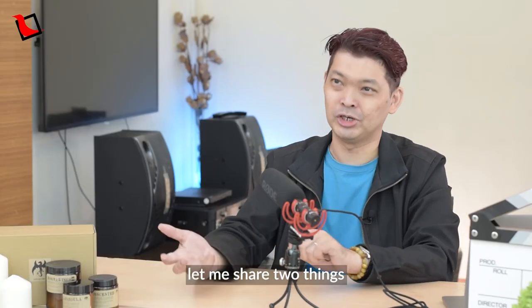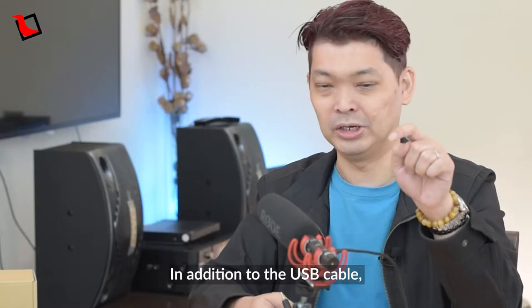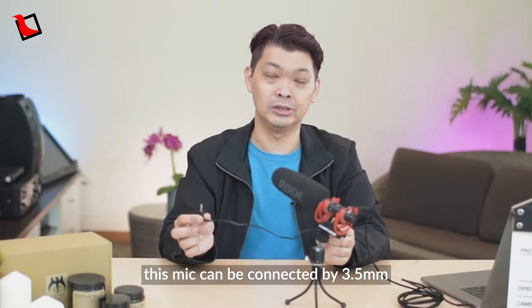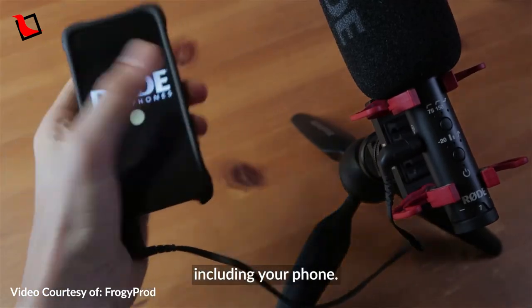Let me share two things I really like about this mic. The first is the way it connects to devices. In addition to the USB cable, this mic can be connected via a 3.5mm audio jack, meaning it can be connected to virtually any device out there, including your phone.